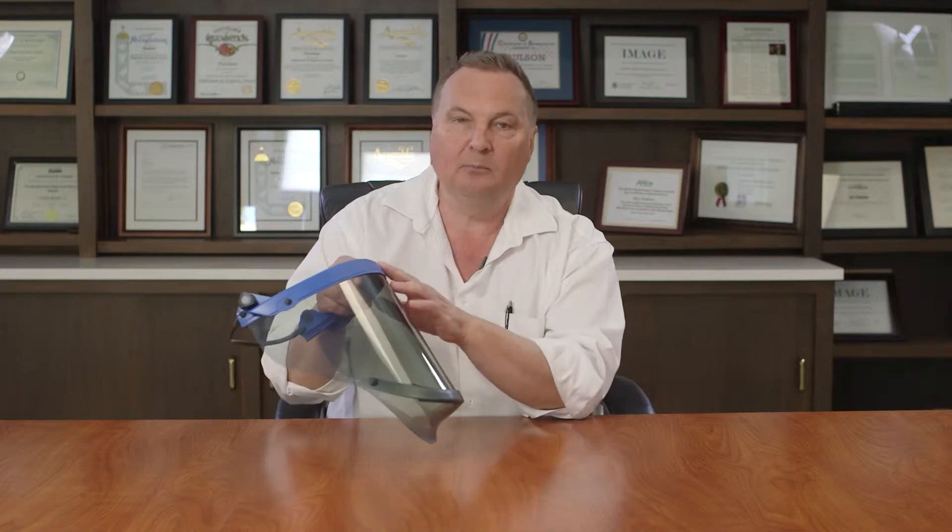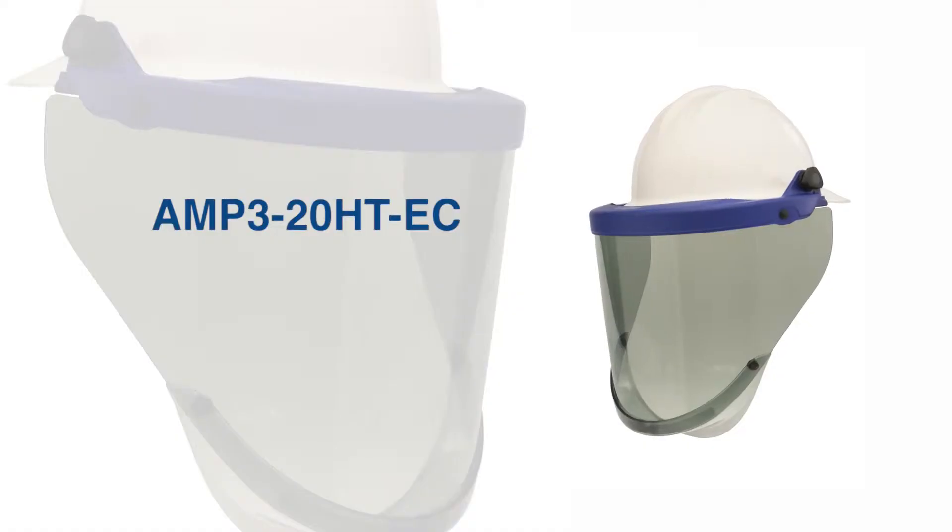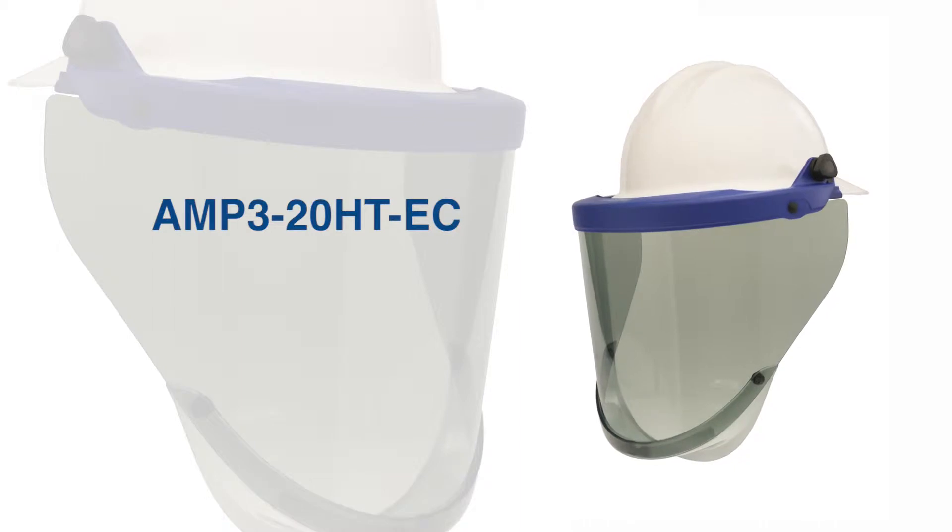Welcome to the Topic Series. My name is Roy Paulson. Today I'm introducing our new ergonomic chin protector to our AmpShield product line. This is the Amp3 20 HTEC.